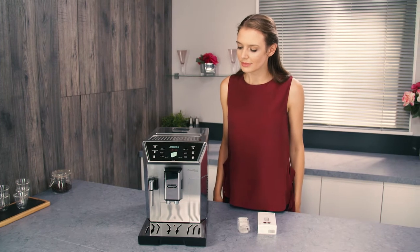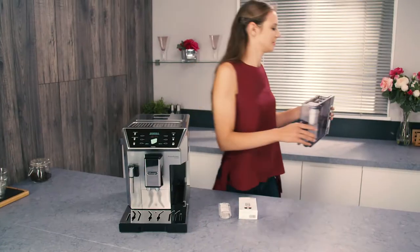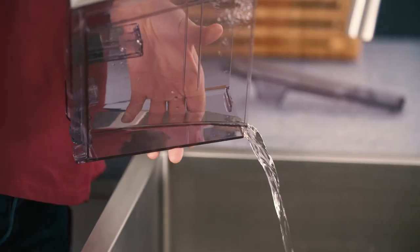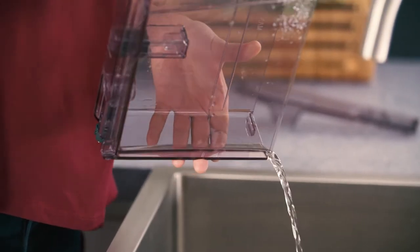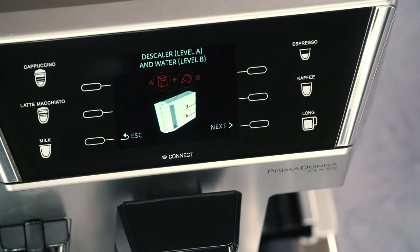Extract the water tank, remove the water softener filter if present, and empty the water tank. Press the selector corresponding to Next. 'Descaler and water' appears.